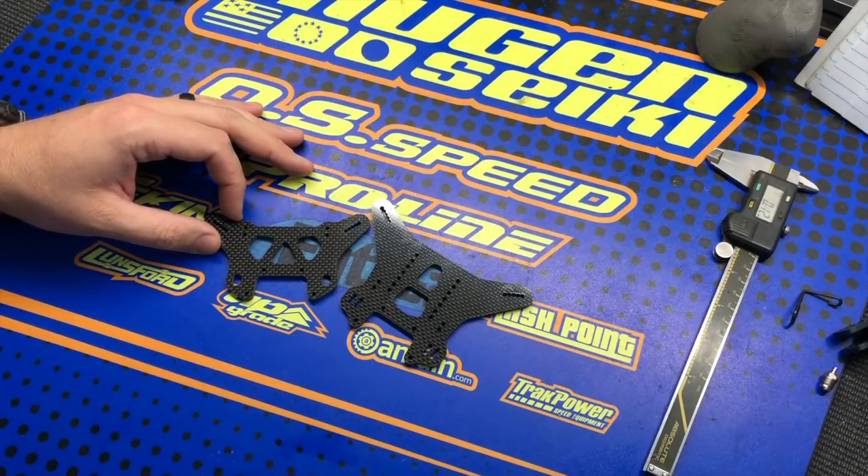These were used by the majority of the team at the 2019 Dirt Nitro Challenge, where Ryan Mayfield was TQ and also won the 45-minute final with his MBX-8T. Rhonda also used these and finished second in the 40-plus truck class. Overall, they've been working really well and are a really good aftermarket part for your MBX-8T or MBX-8T electric truck.